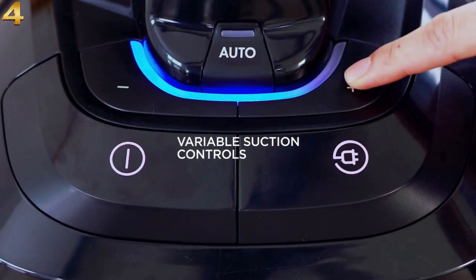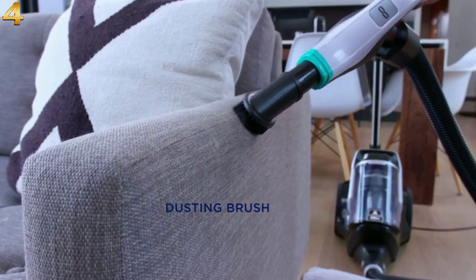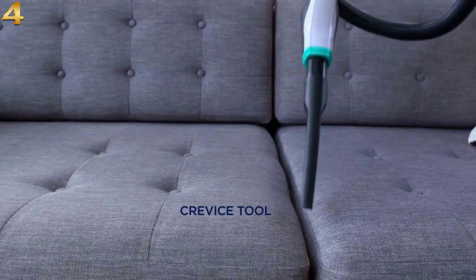This vacuum is very lightweight and is designed with rubber wheels to avoid scratching your floors. Big clunky vacuums can scratch and scrape your floors, so we provide a vacuum that glides across your floors with ease.